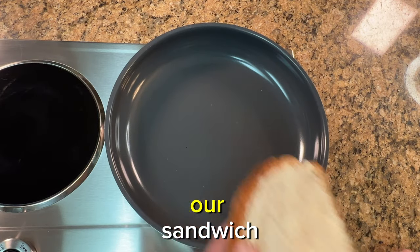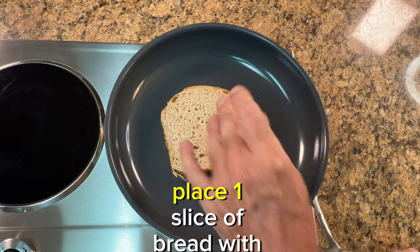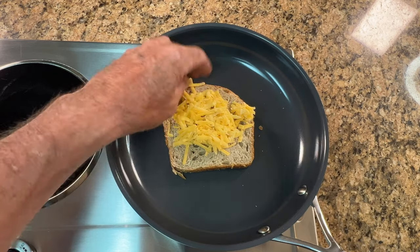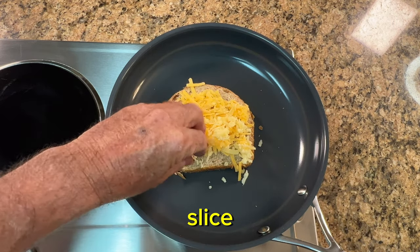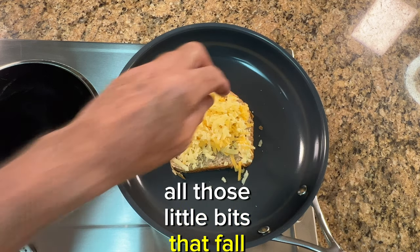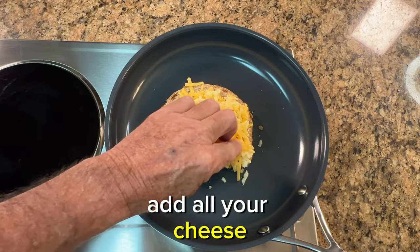Now it's time to assemble our sandwich in our non-stick skillet. Place one slice of bread with the butter side down over medium-low heat. Now you can add your cheese — make sure to cover the whole slice, all the corners, don't scrimp. All those little bits that fall off, don't worry about those — those are little treats for the end. Add all your cheese.